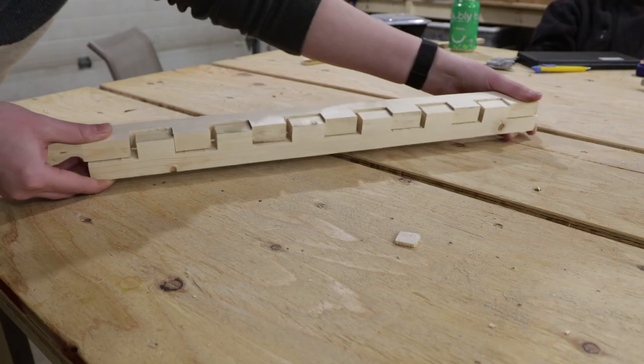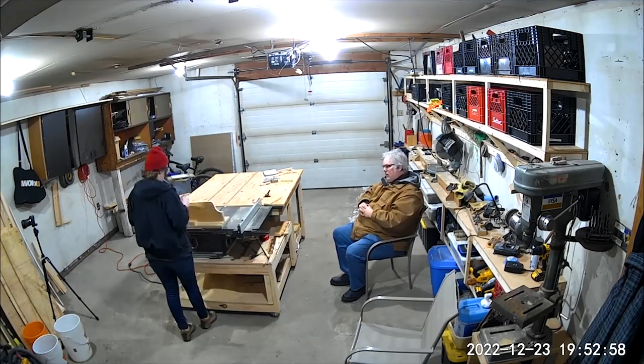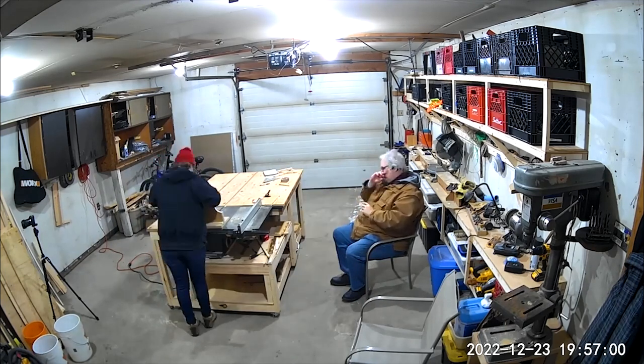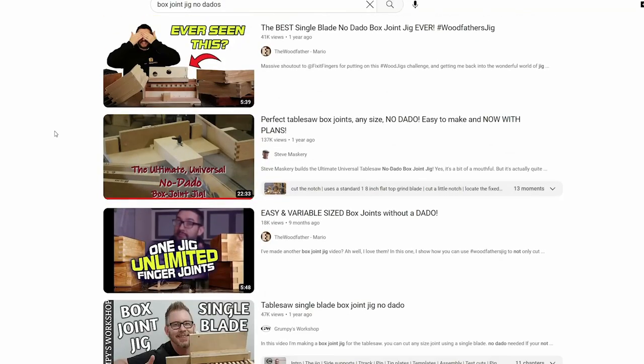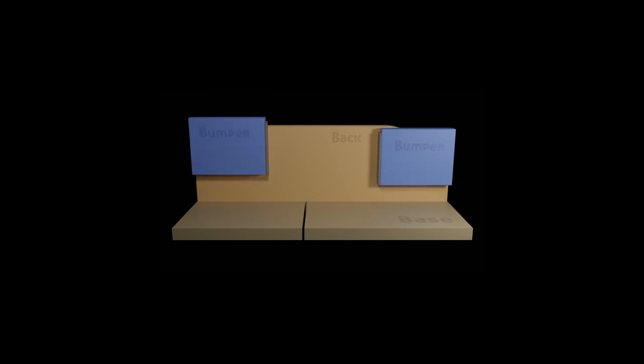Luckily, with a little bit of YouTube magic, we discovered a game-changing alternative that helped me create a set of beautiful, precise box-cut joints that I can proudly say were inspired by my grandpa's legacy. After some research, we came across Steve Masquerie's No-Dado Box Joint Jig video, which was the perfect solution to our problem. The jig consists of five basic parts.